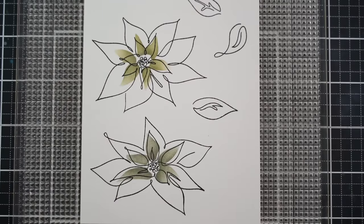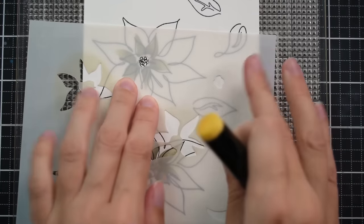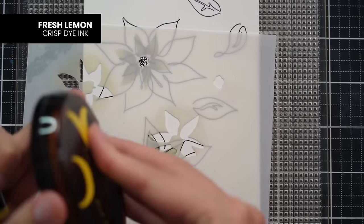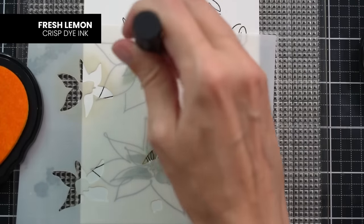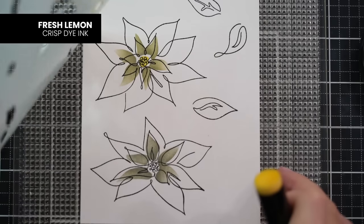While this is still stuck down, I'm going to go ahead and ink up the centers in a nice yellow tone. I'll add the next layer here and you'll be able to see how quickly this comes together when you have the stencil. It's really nice to be able to stencil your colors instead of always coloring with other mediums. Of course, if you want to grab alcohol markers, colored pencils, or paint, you can absolutely do that as well.